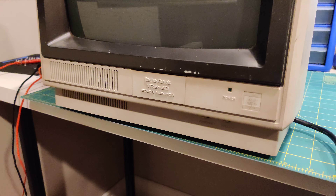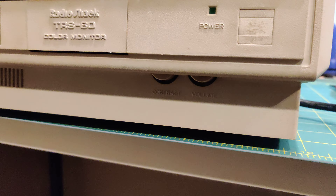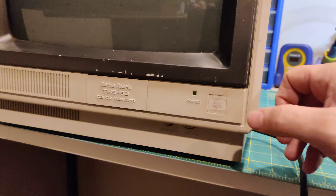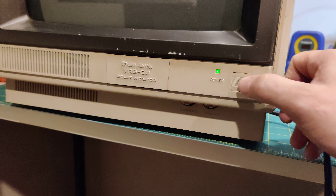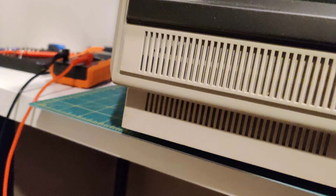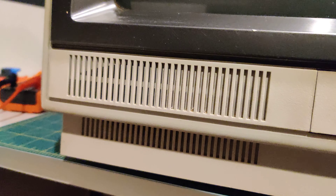I cleaned the volume pot with some electrical contact cleaner, let's see what it does now. It definitely has some static still.